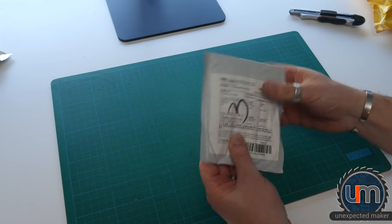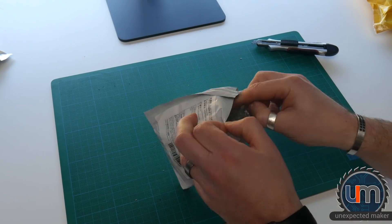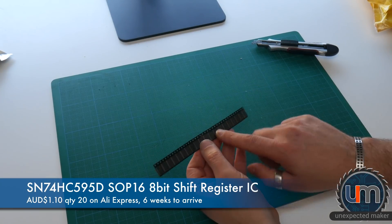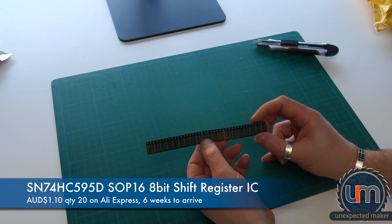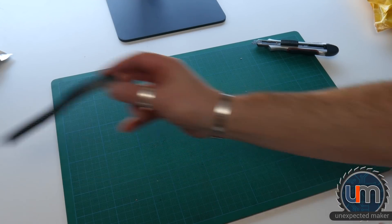Next, IC times one. What would I have ordered IC times one? Let's have a look. These are HC595s, but surface mount. I ordered these and I can't remember what for.